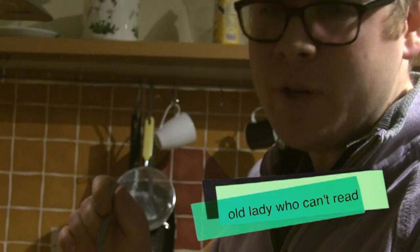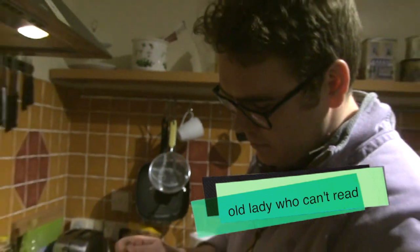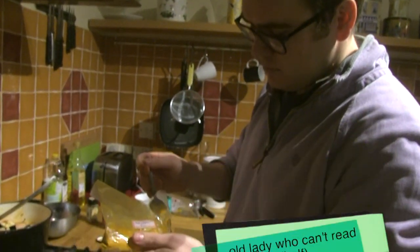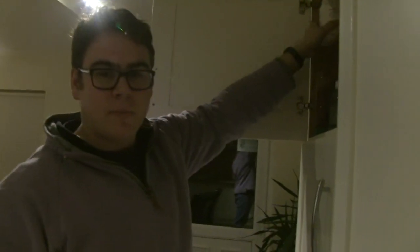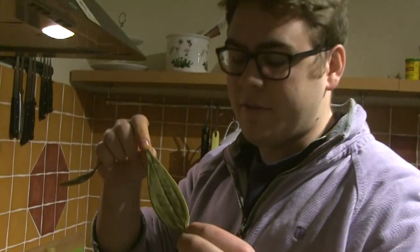This is called old lady who can't read. I'm gonna put about a half in. There's no time to waste in the kitchen — it's a serious business. This is nature's gift. This is a nasty Billy.